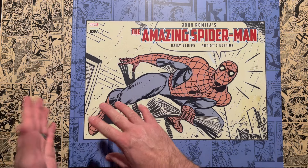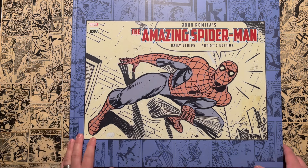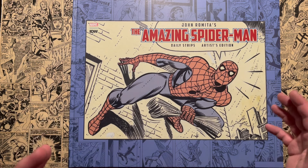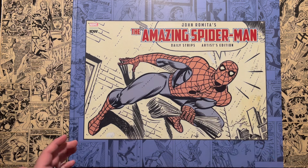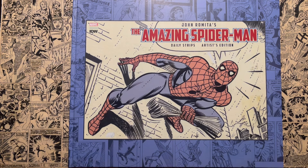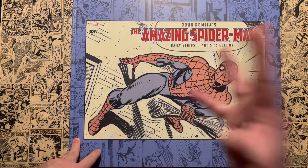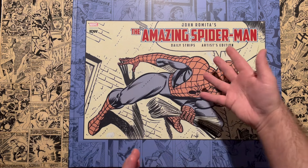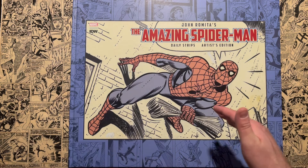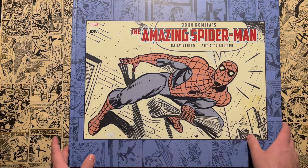This book is done in landscape format because these are the newspaper strips — the daily strips. Spider-Man was a daily newspaper strip that ran from the mid-sixties all the way to 2017 — it ran that long. Stan Lee continued writing the strips close to the time he passed. Larry Lieber, his brother, was doing a lot of the artwork in the later years, but the early four or five years were done by John Romita. Not only was he taking over art duties on the Amazing Spider-Man monthly title after Steve Ditko left, but he was also doing the newspaper strips — and that's what this collects.